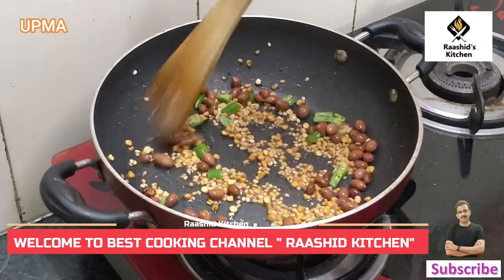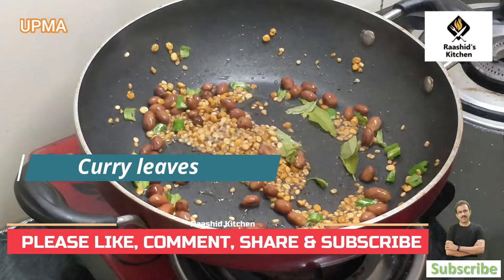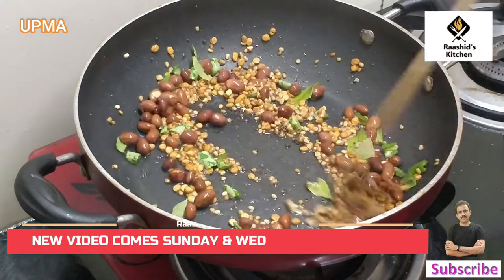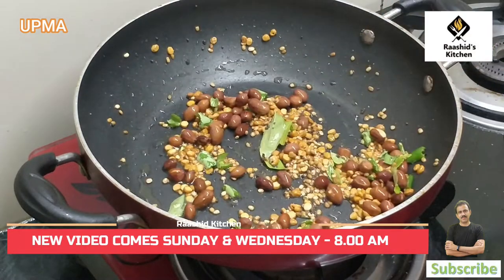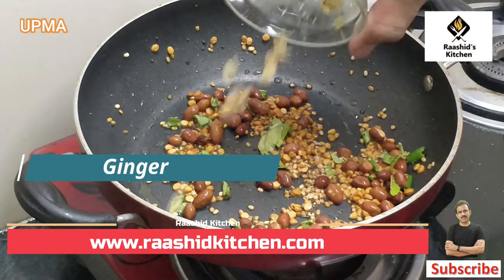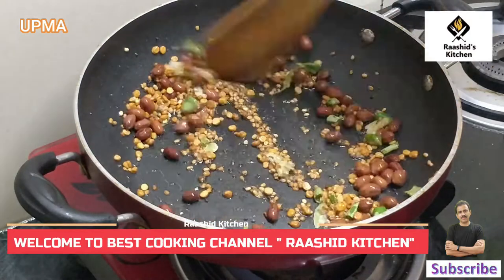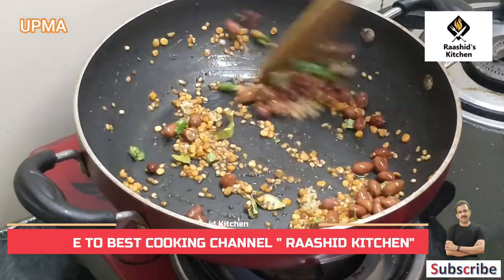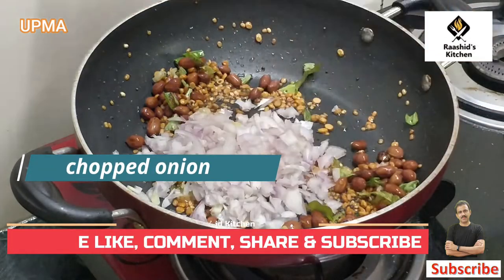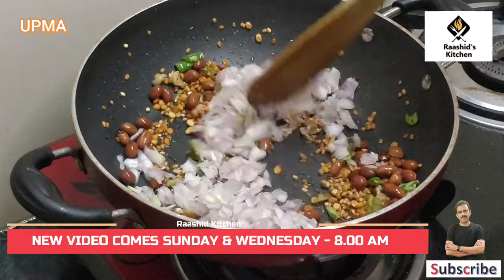Along with this, we will add a very special thing. This gives a very good taste. Now we have added a little bit. Now we will add the chopped onion. This onion will give a very good taste.